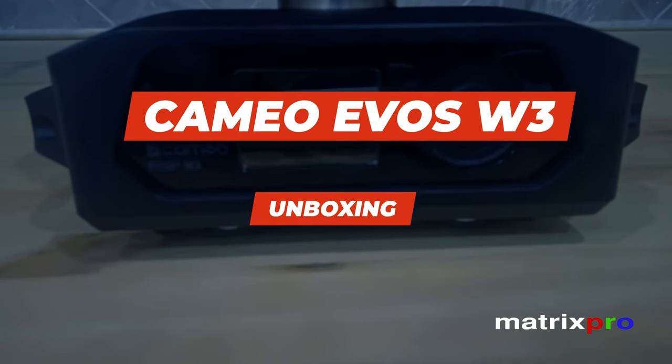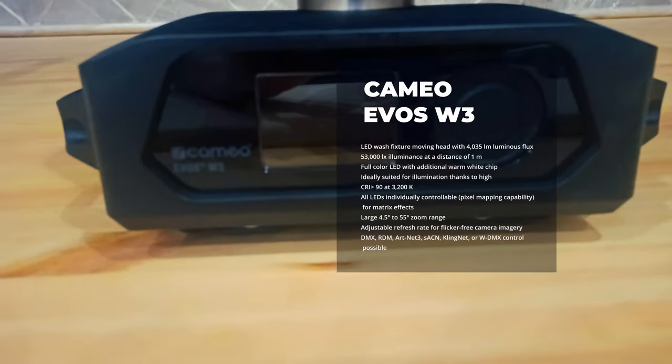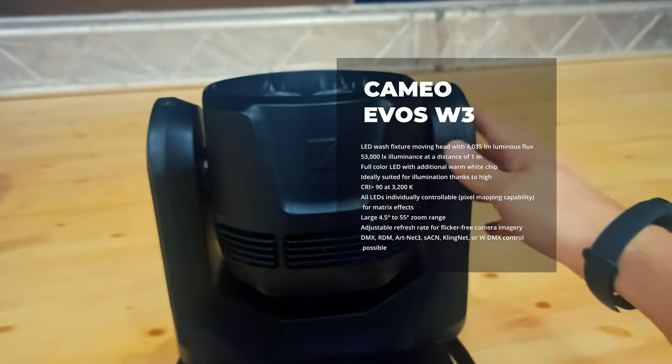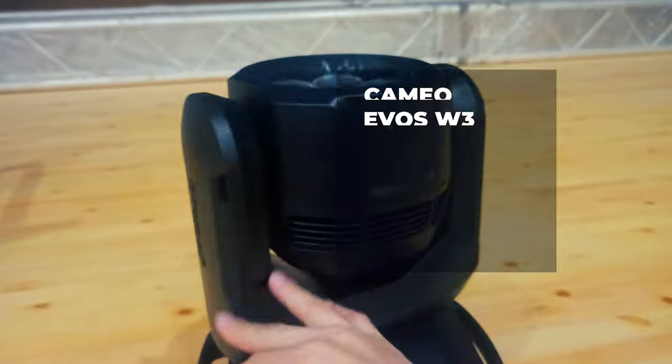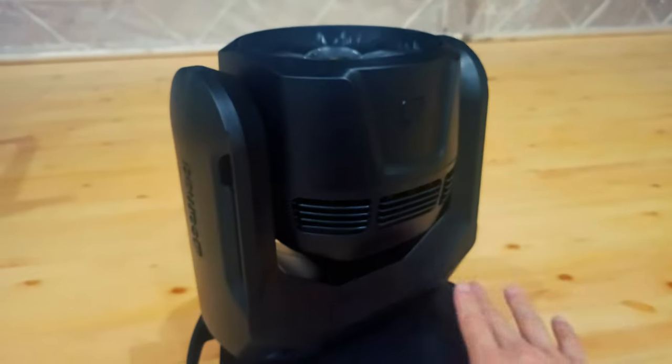Hello and welcome to the MatrixProTech channel, enjoy the video. Cameo Evo's W3 — Compact LED Wash Moving Head.